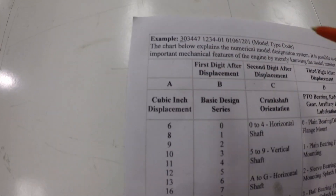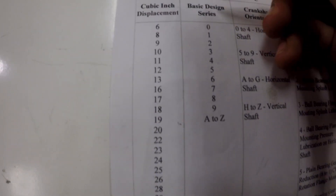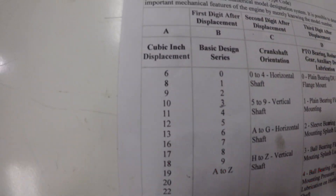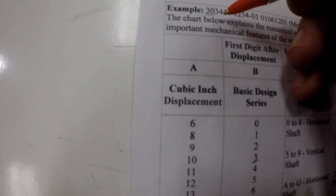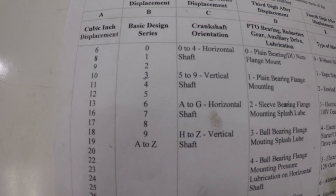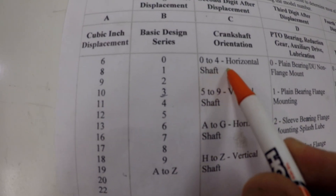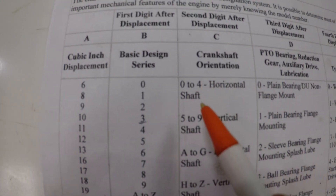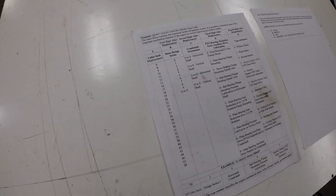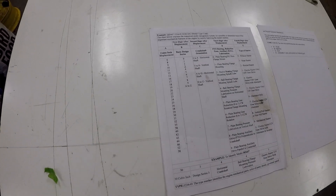The 30 just means it's 30 cubic inch displacement. The second set is the 3 — that's the design right there. Not very useful, but it means something. The fourth set over here is digit 4, which gives us it's a 1-0 to 4, which is horizontal shaft — not where you typically see an engine laid out. This must be some kind of variant engine.